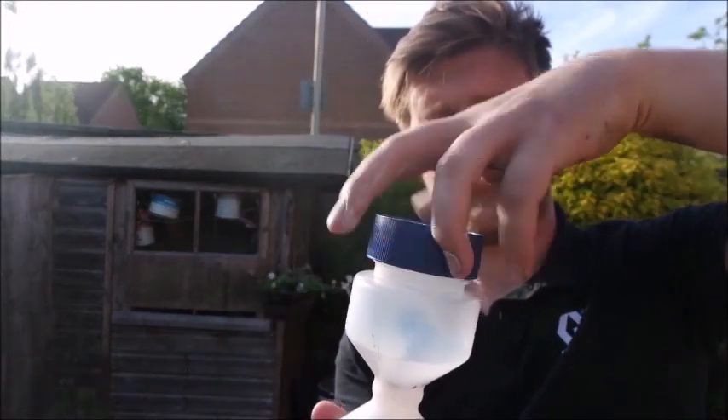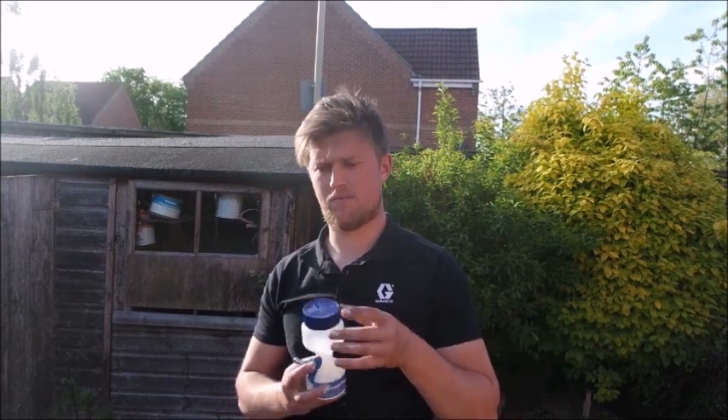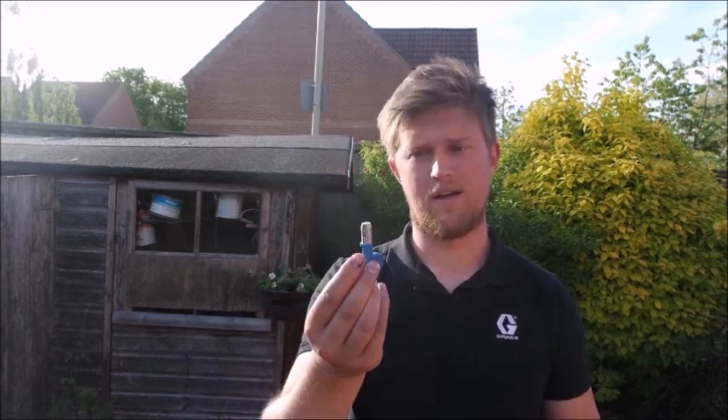There you go — tip's nice and clean, ready to use again. Thanks for having me on Airless Discounter. Hopefully you've gained some decent knowledge from this video on how to look after your tools and your tips, and hopefully this will keep your tips lasting longer, save you money, and keep you working quicker and faster.